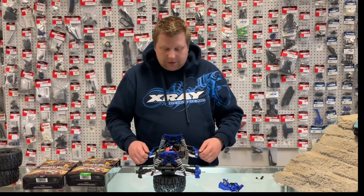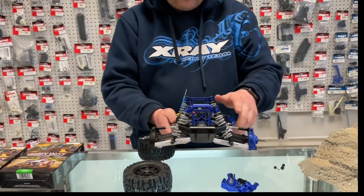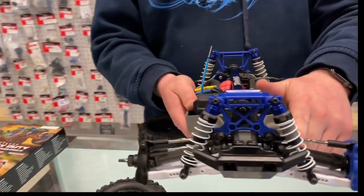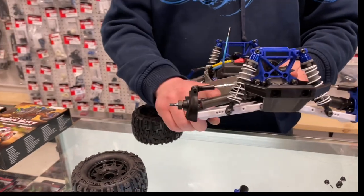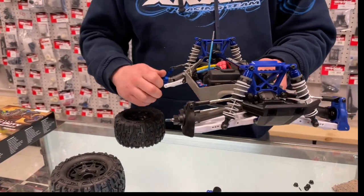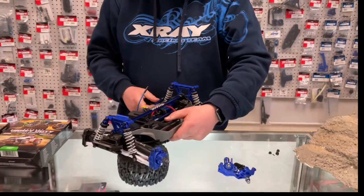The biggest upgrade you'll notice right away is going to be the driveshaft diameter. These are now going to be 1/8-scale max driveshaft sizes — 15.1 millimeters outer diameter — versus the standard Rustler 4x4, which are actually more heavy-duty than your standard Slash or Stampede style driveshafts. A little bit beefier there.